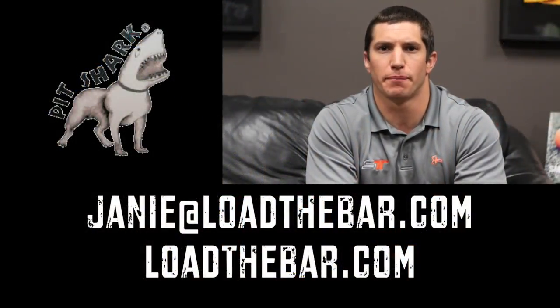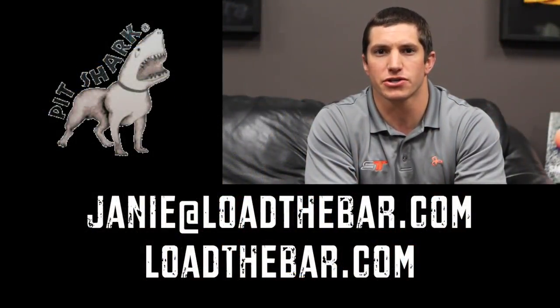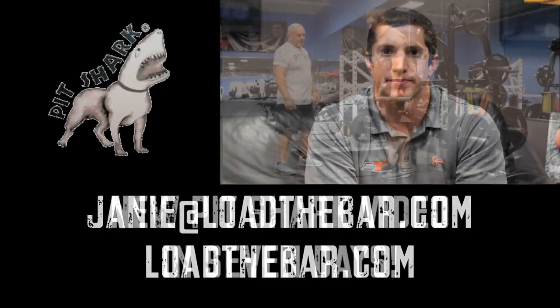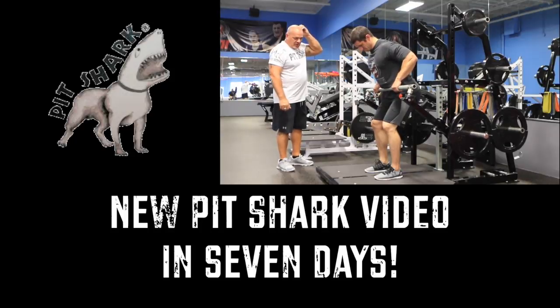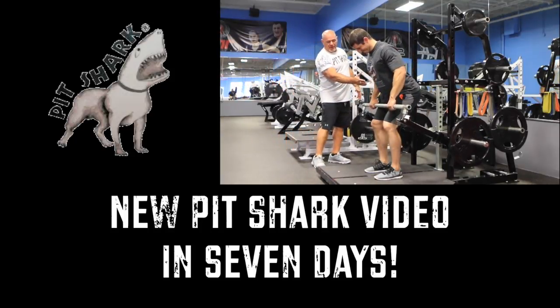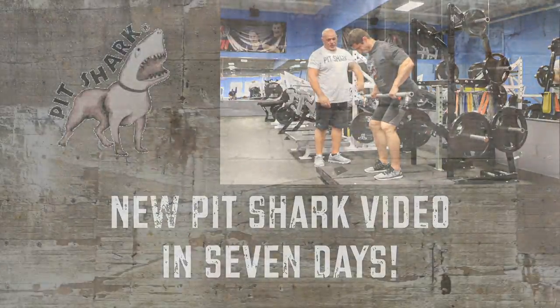Thanks for checking out the videos of Rick from Pit Shark. If you have any questions, go to loadthebar.com. I'm going to start off with just a nice simple bent row — has a natural movement to move back in the stance that he's in, so we turn...